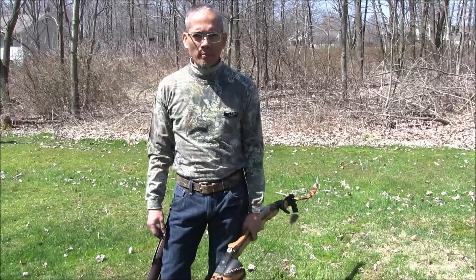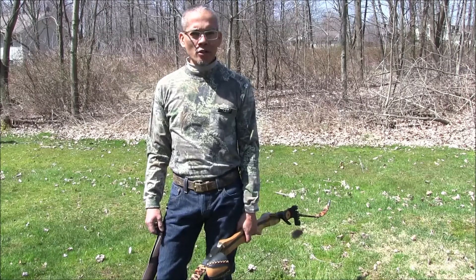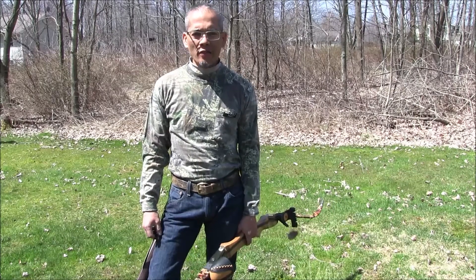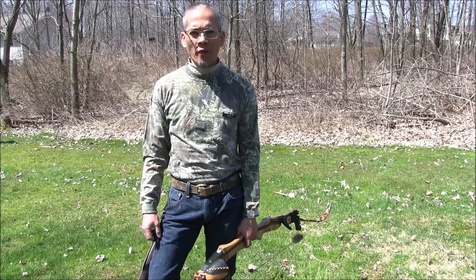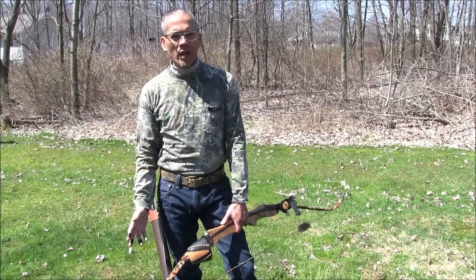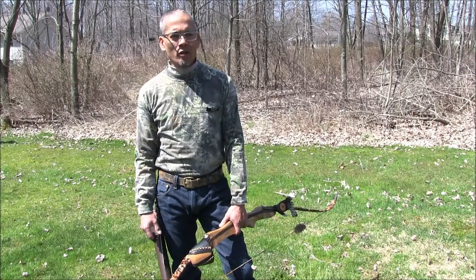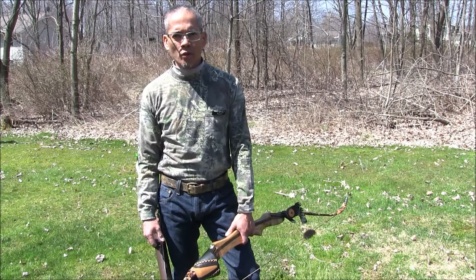A little background on myself as far as shooting traditional bows: when I was eight years old, I received my first bow. It was a Herders 1972 Sandbar Jr., a 24-inch draw, 35-pound recurve. For seven years that bow was my best friend. I never even entertained getting a compound bow until I was 15, so I learned to shoot pretty much on my own through trial and error, learning different styles of how to shoot a traditional bow.